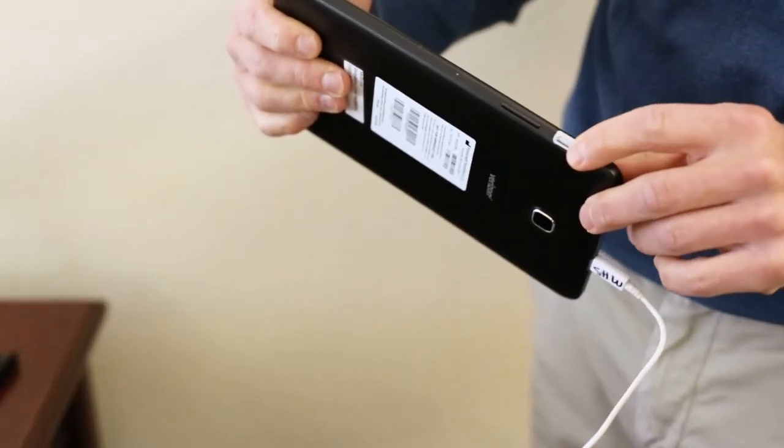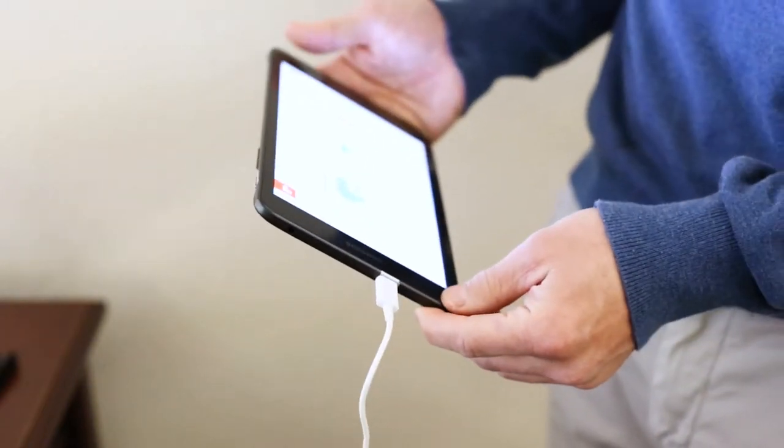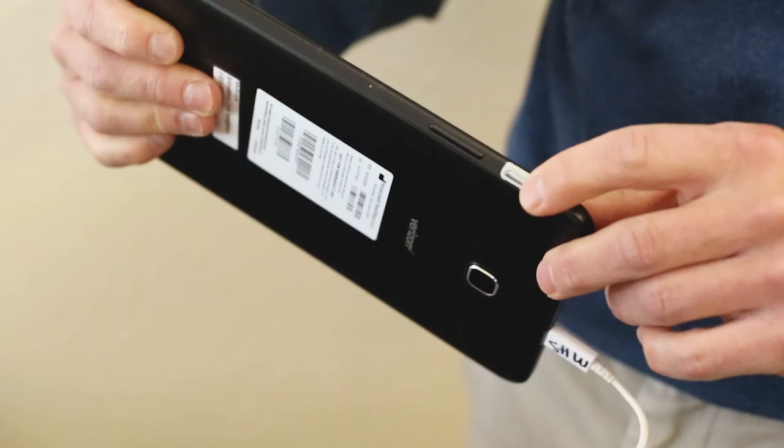There is an on/off button on the long side top of the monitor. There are two buttons located in this area. The smaller button is the on/off button and the larger one controls the volume of the tablet.